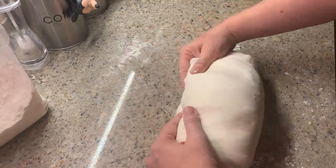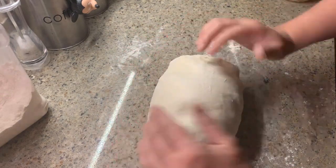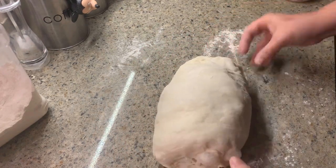As you're doing this, some bubbles may pop out the sides — just pinch them closed just like that, and continue to tighten up the surface by pulling it towards you.